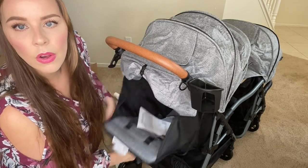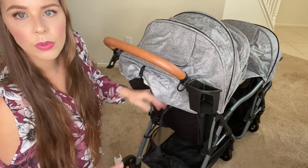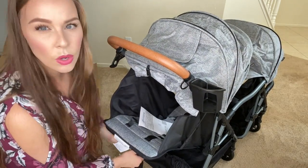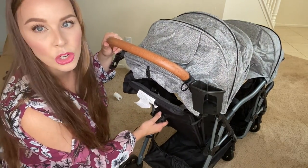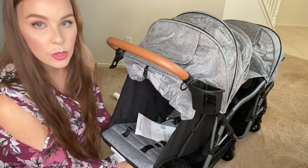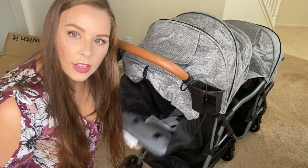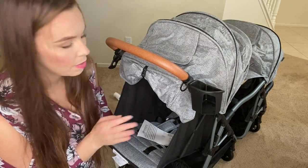You push it up and pull it to where you want it. The feeling of it coming down is a little jerky — you kind of have to put some muscle into it. So with a sleeping baby, it may wake them up, but if you've got a kid that sleeps deep, it's not that big of a deal. My kids sleep deep, so it's not a big deal.